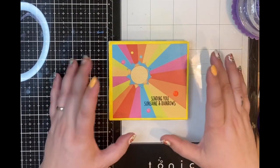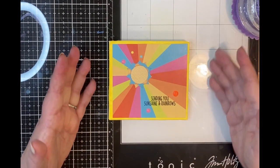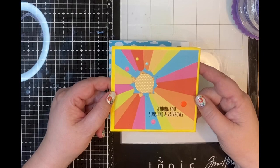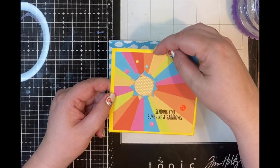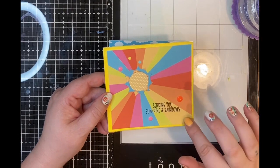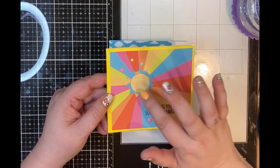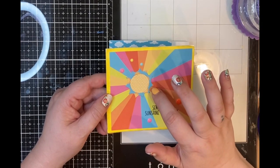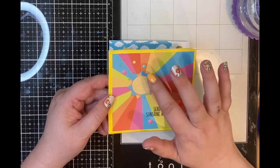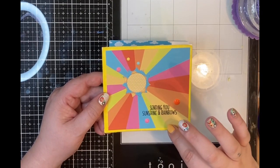So this is one of them. I used tissue paper as the mat layer and then a piece of pattern paper, some die cuts from scraps of paper, a polka dot, and then this one is a blue paper with a sunshine print.